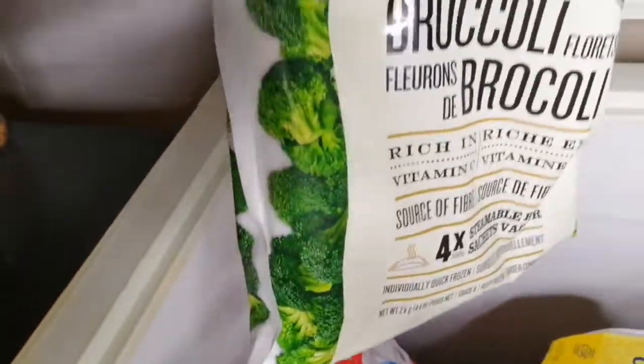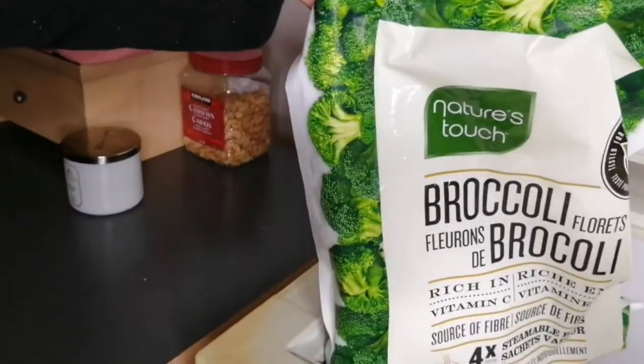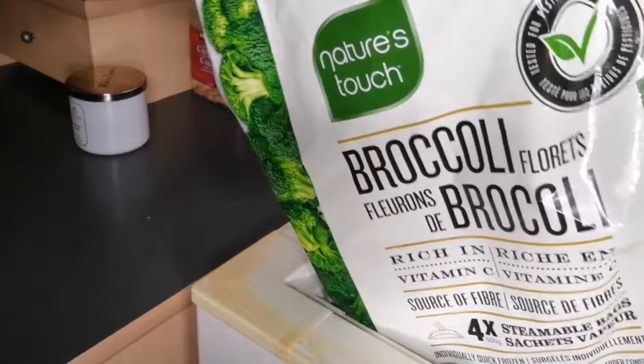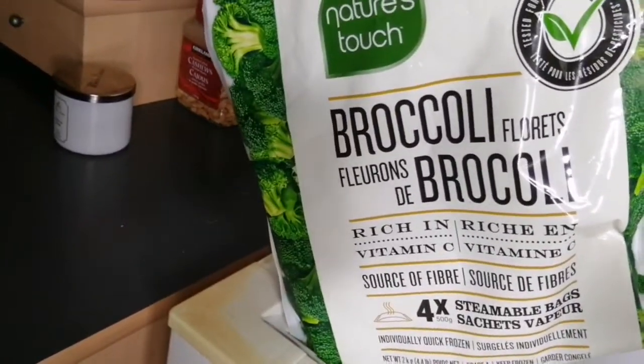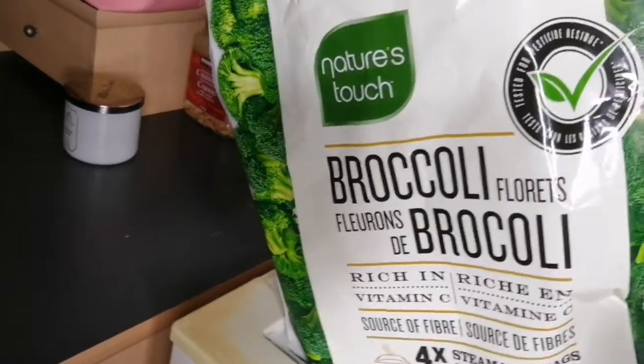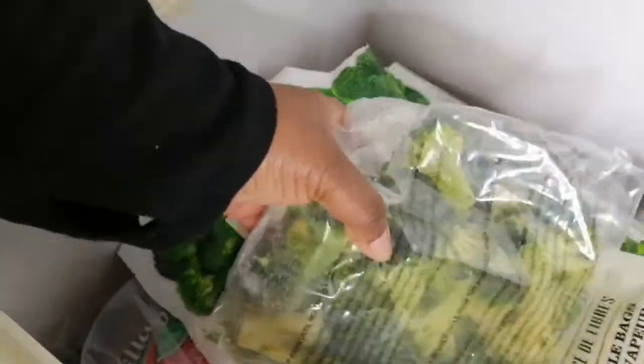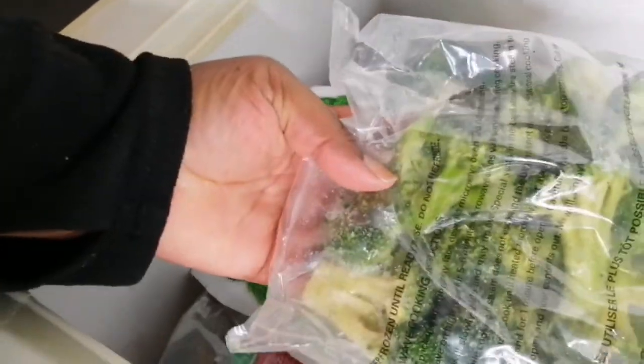I'm going to start with this bag of broccoli we got from Costco — you can check out the haul, I'll put a link below. I always buy this when I go to Costco. This package of broccoli has four small packages inside the bag and it serves us quite well. We make sure we always have it in the freezer. You get about four packages of really nice-sized broccoli and I think this bag costs about $11.